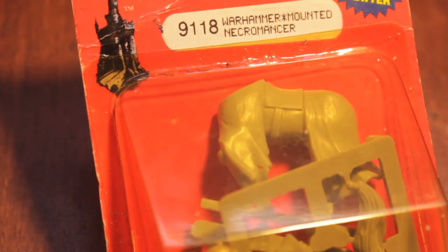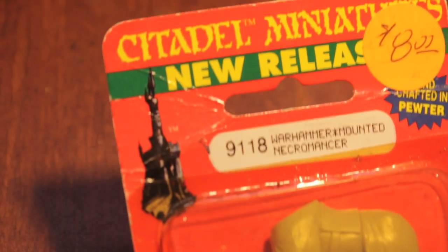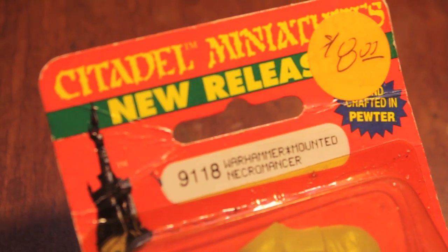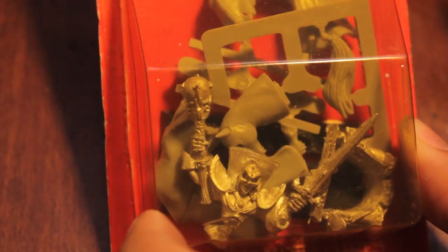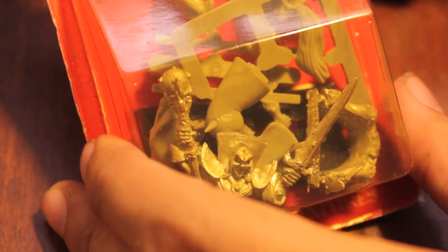What up, players? It's World Boss Tape in this mud. Today I've got a Warhammer Mounted Necromancer handcrafted in pewter back in the old days. I actually picked this up from a gaming event where all of these items were on sale — this is a while back — and it's just been sitting in my collection, so I thought I'd do this in with the old video. I don't even know if Necromancers can take horses, but let's pop it open, shall we?